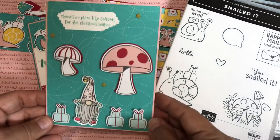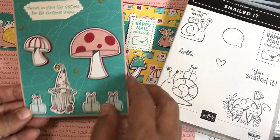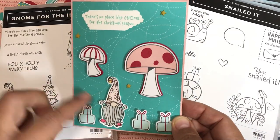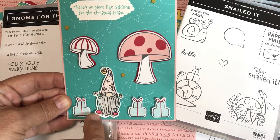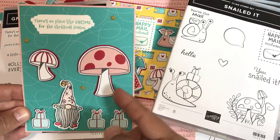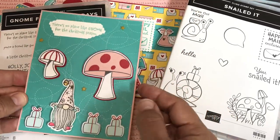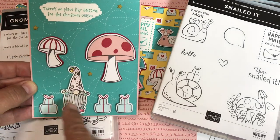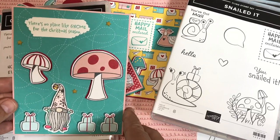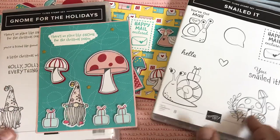Now here's my gnome card with the giant mushrooms. I took the gnome from the Gnome for the Holidays stamp set and colored his hat pink, his outfit Bermuda Bay to match the paper, his shoes red, and his face ivory — the gray matches anything. I placed the giant layered mushrooms we cut out on dimensionals so they pop up, and put the gnome on dimensionals too but without an outline around him, so he looks even smaller compared to those gigantic mushrooms. The sentiment is 'There's No Place Like Gnome' — blank inside on Blushing Bride.